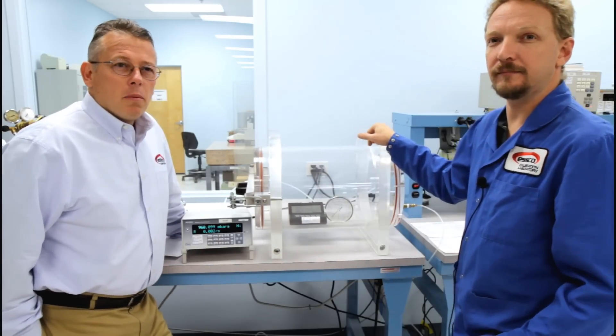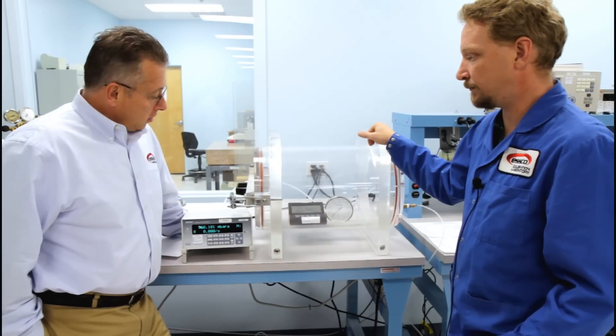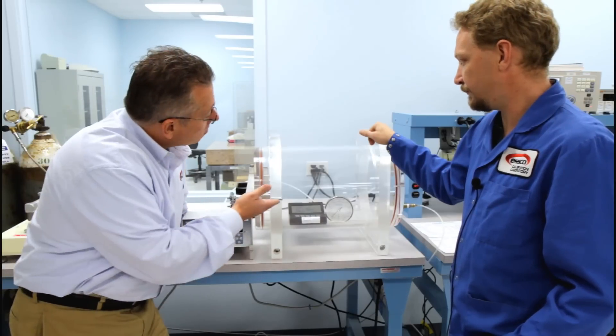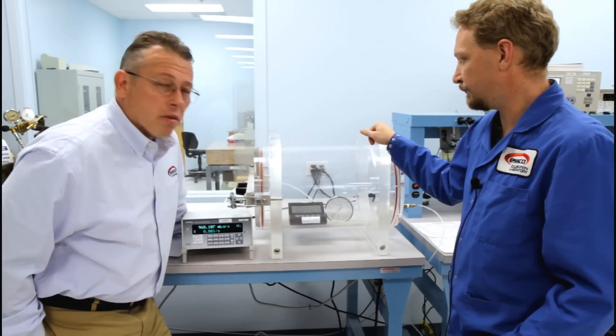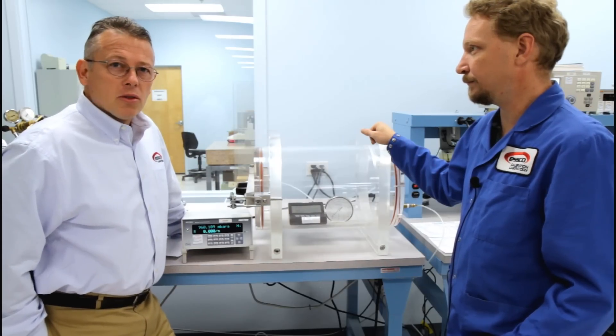With the recent hurricane, I believe we had readings down in New Jersey around 940 millibar. This device can go way below that. But as you can see on this meter, 940 millibar doesn't even register on the analog meter. So you can imagine the pressure in that storm.